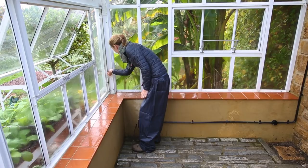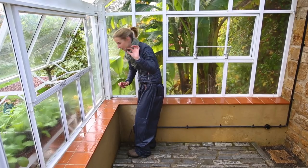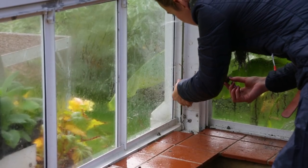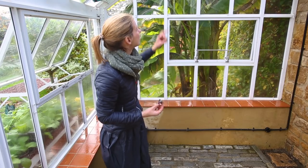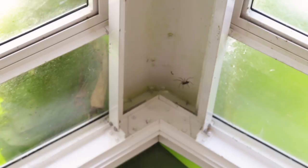Now it's important to check everywhere because it's amazing where snails will get. There is another one here peeking out, trying to find a nice warm home for the wintertime — so they can clear off! There is a whopping spider up there but I am not going to argue with him.